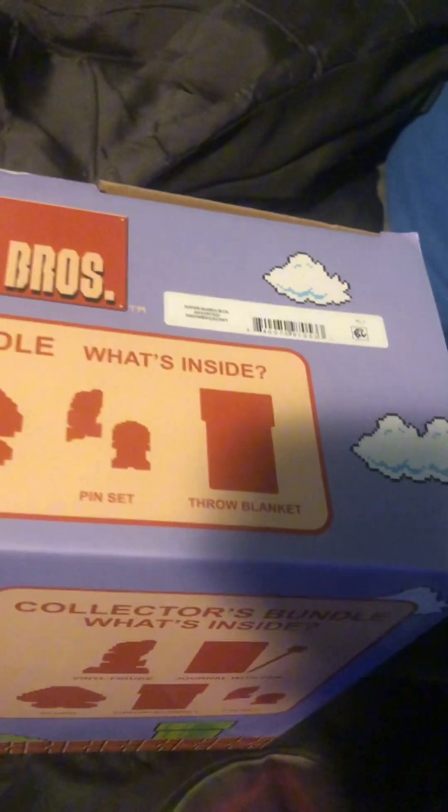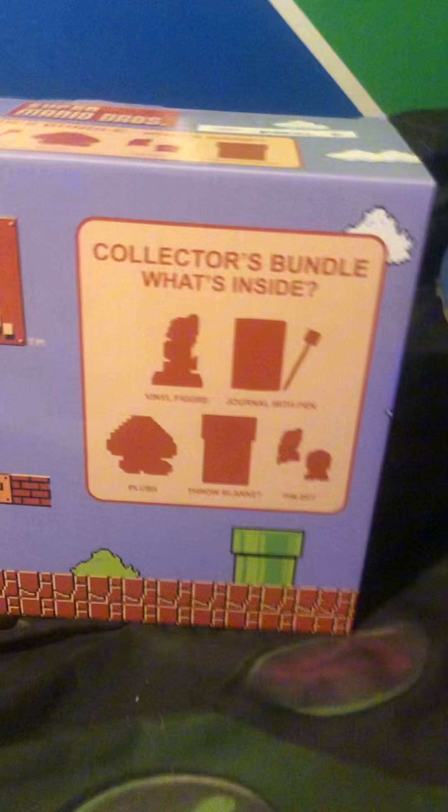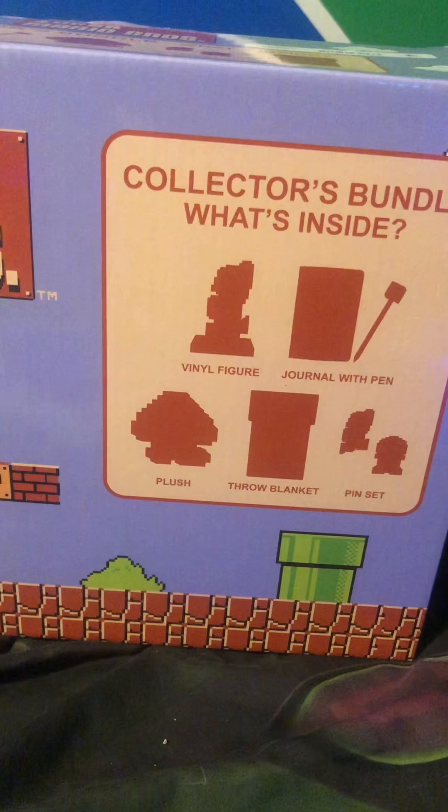Today we're going to be unboxing the Super Mario Bros collector's edition from Walmart. It includes a vinyl figure, journal with pen, plush, throw blanket, and a pin set. Let me just get this open real quick.